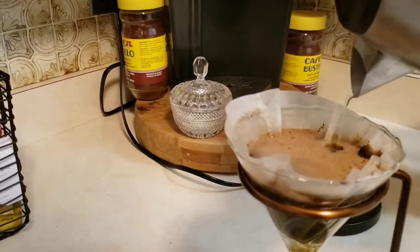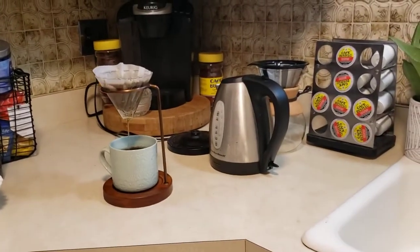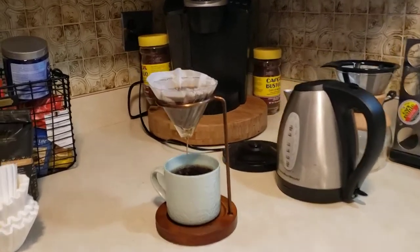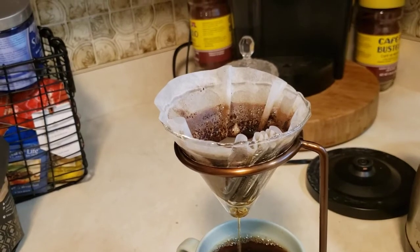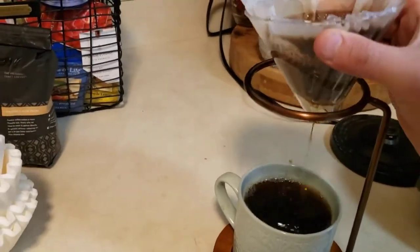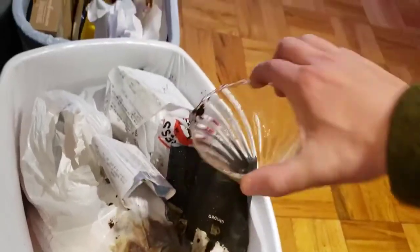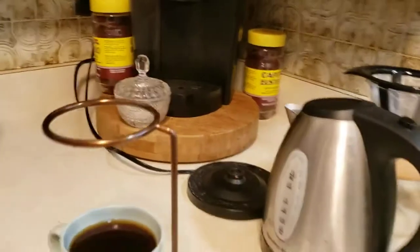Another thing I really like about this is that cleanup is super easy. You obviously don't want to wash the wood handle, but the glass piece at the top is dishwasher safe — though it's really not even necessary to put it in the dishwasher. Once the rest of the water filters through, you just remove the filter, throw it in the drying rack — and that's literally the cleanup right there. We've got a delicious cup of coffee.